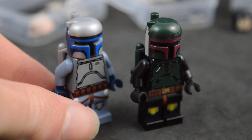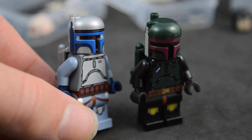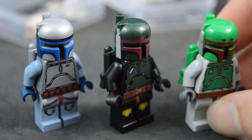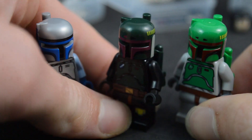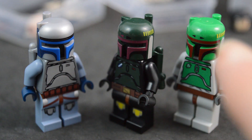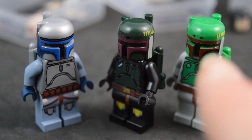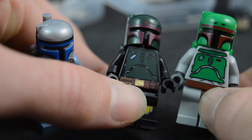Here is a closer look at the exquisite printing on both Jango and Boba Fett's helmets. Classic Minifigs did a great job — probably even better than Lego themselves did back in the day, because it's very easy to find original Jango Fett minifigures with misalignment on the helmet printing. Comparing to an official classic Boba Fett, they clearly took inspiration: the yellow lines on the side, the two arrows on top, the two-tone brown and black cheek pattern, and even body similarities. They definitely did their research.